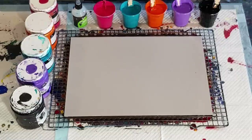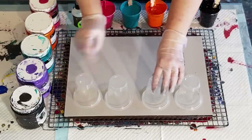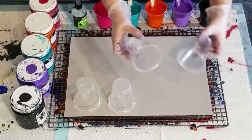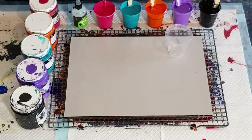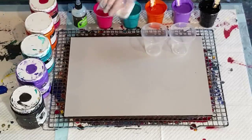G'day guys, welcome back. I'm going to go with the exact same colors that I went with for the last pour, but I'm going to do flip and drags just to show you the difference between two flips where you don't get the stripes and the flip and drags where you do get the stripes. Just gonna spray these - I forgot to do them off camera - just gonna use my silicone spray and give them a very light little spray, then wipe them with the paper towel to get the excess out.